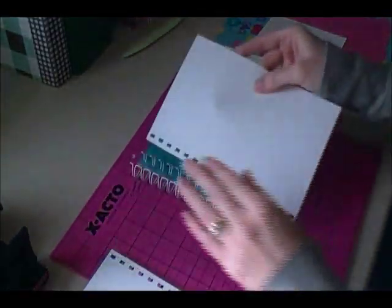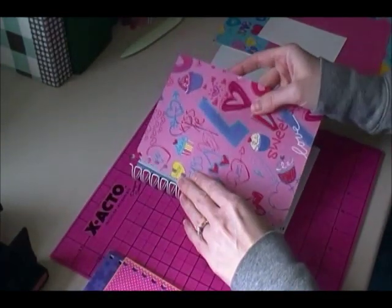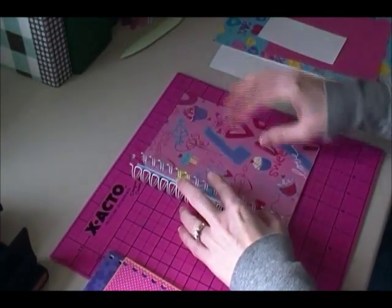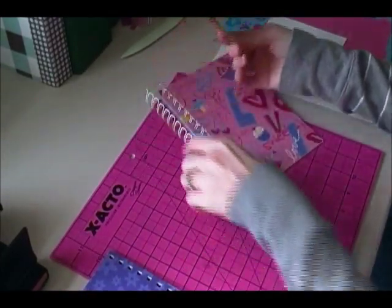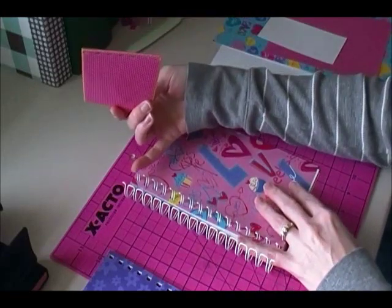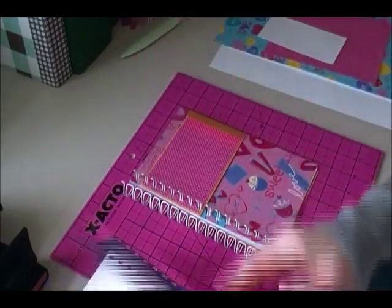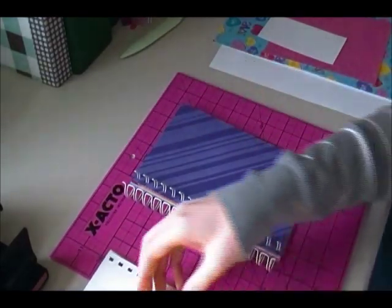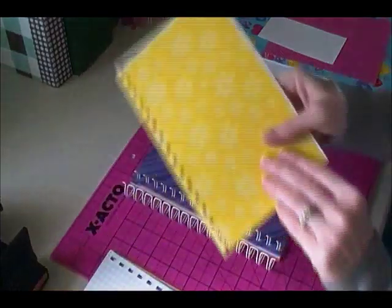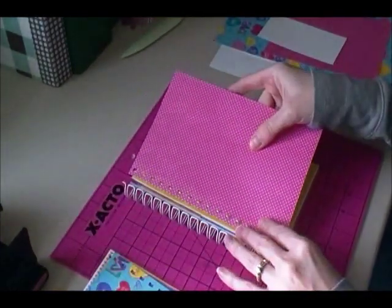I punched all of this off camera just to save some time. Here is one of the coin envelopes — I just took the guide and punched that, and I'm going to put it in one hole down so it's not right at the top. Then I'll continue loading. I kind of changed the order a little bit, and here's the pocket page.